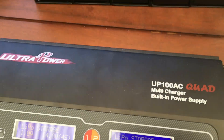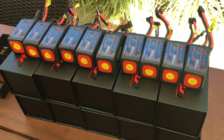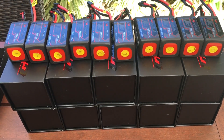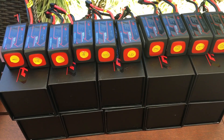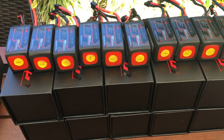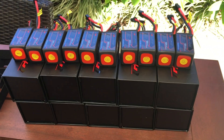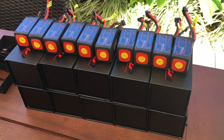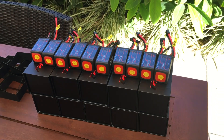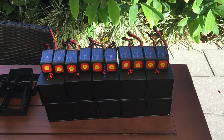The storage charge is now complete for each of my 10 graphene 1300 4S batteries. I've storage charged them to 15.2 volts, which is about 3.8 volts per cell — only about 0.05 volts above what I bled them down to, so they didn't take much to reach storage charge. They'll now go back in their fancy packaging and in the cupboard for a week or two until I'm ready to use them for the flight tests.